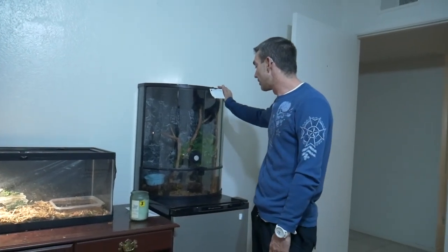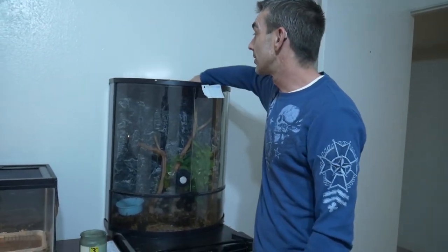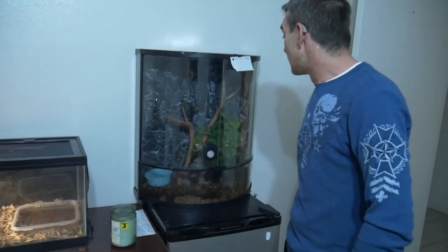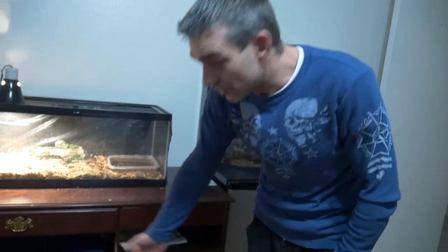That's why for my personal use I went to tubs. I still keep my Brazilian Rainbow Boa in a tall glass enclosure — I like that enclosure, and I'm able to keep up the humidity by covering the top with plastic so it doesn't let humidity escape. You can still see moisture on the leaves inside. But pretty much all the rest of my animals I keep in tubs.